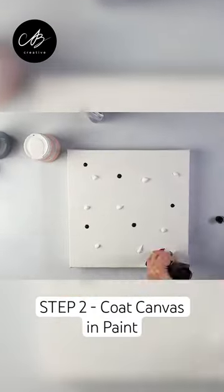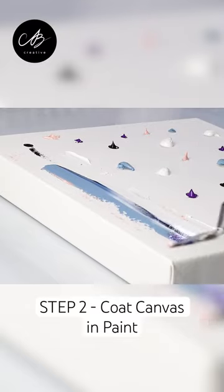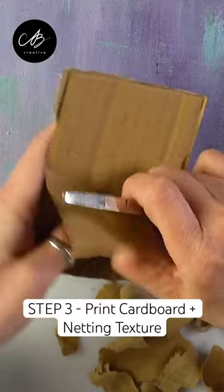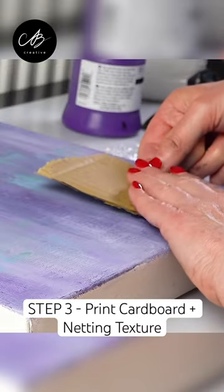Then coat your canvas in paint. I spread it with a palette knife so it's not so plain. I add texture by pressing cardboard and netting against the canvas.